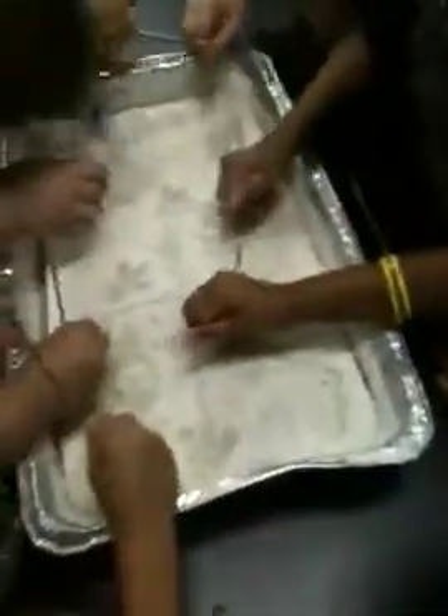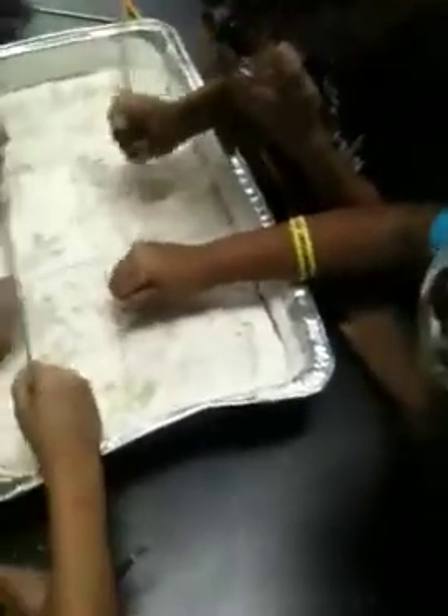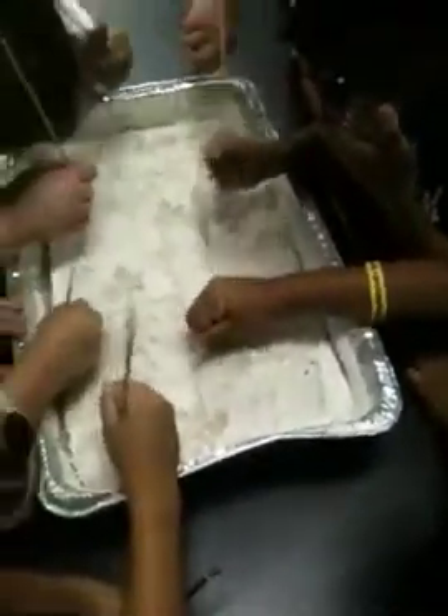Dinosaur bones are usually buried because they've been buried under a lot of soil. Are these fake or real? Fake. Keep chipping away. Moise, here's your section right here. Now we get out.